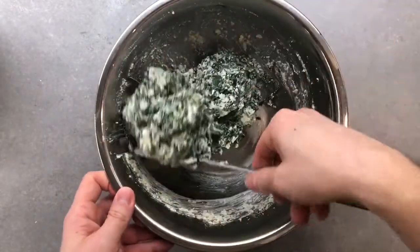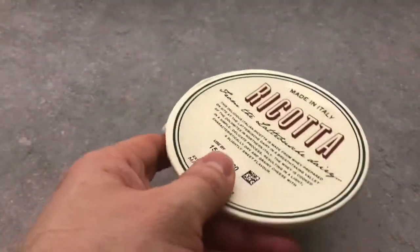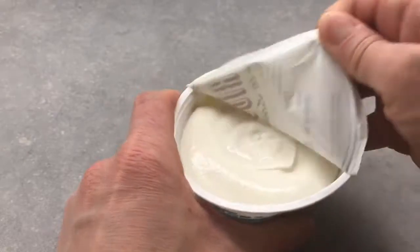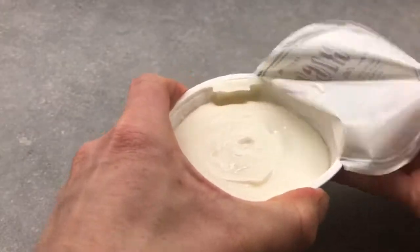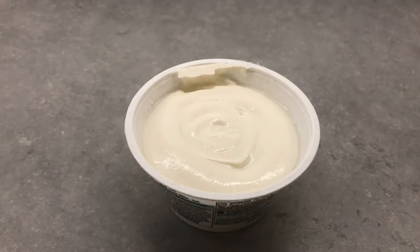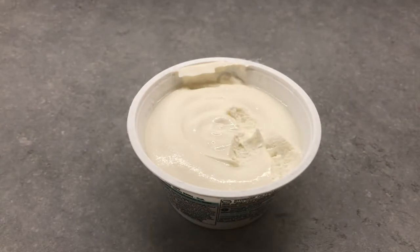Now it's time to move to our lasagna filling. For this I'll be using 500 grams of classic Italian ricotta cheese. This is a traditional fresh cow milk cheese made in Italy — it's very creamy and freaking delicious. I may have snuck a taste — we can pretend no one saw that. Don't tell my wife; this is a secret between you and me.